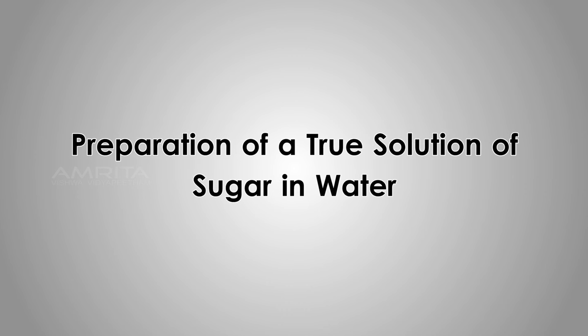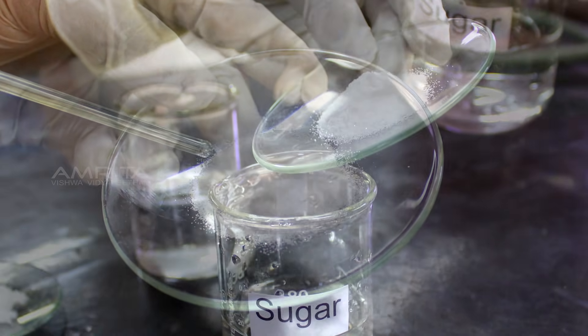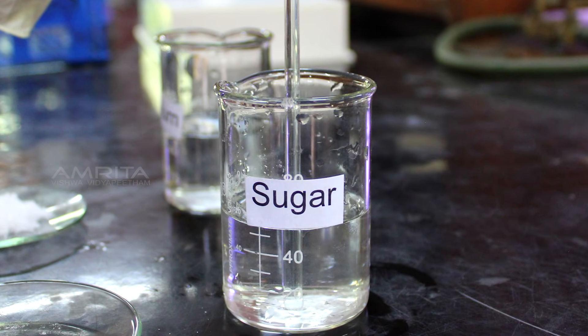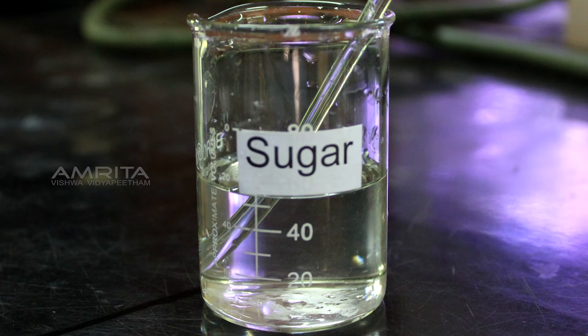Preparation of True Solution of Sugar in Water. Put the fine powdered sugar in a beaker containing distilled water and stir the solution using a glass rod until the sugar dissolves.